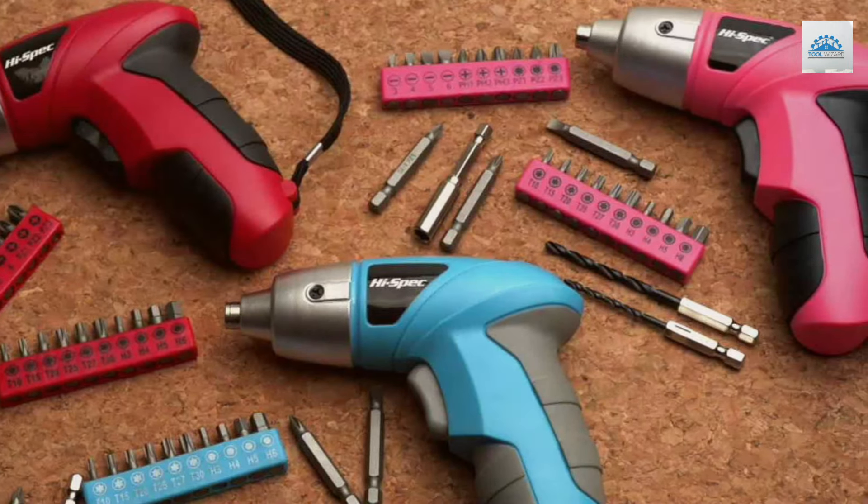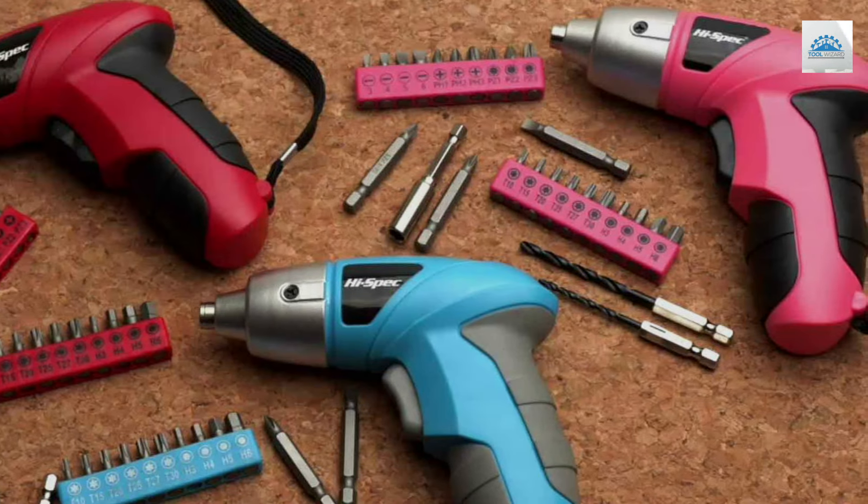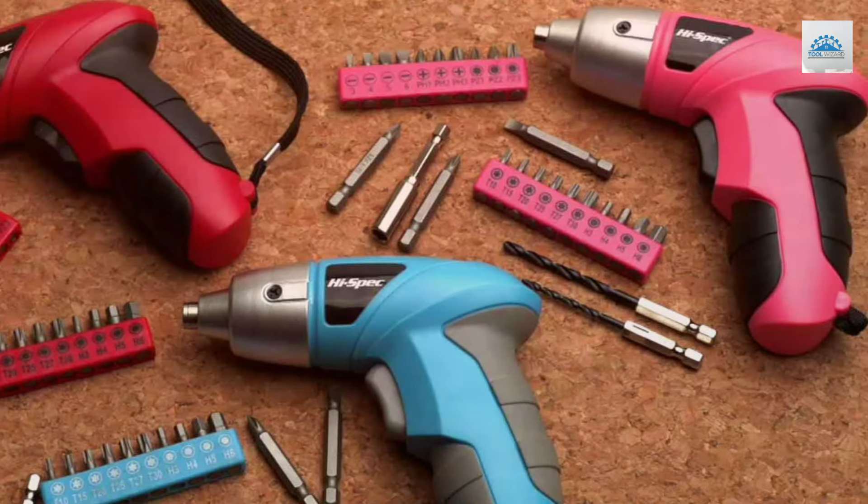Overall, this set is a fantastic blend of functionality, durability, and style, making it a must-have for anyone looking to add a pop of color to their toolkit.